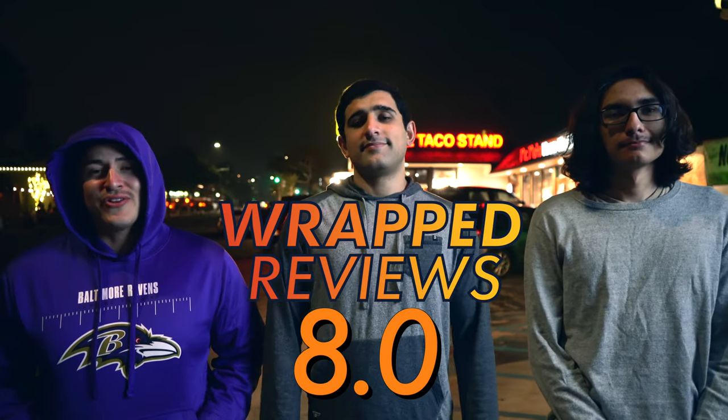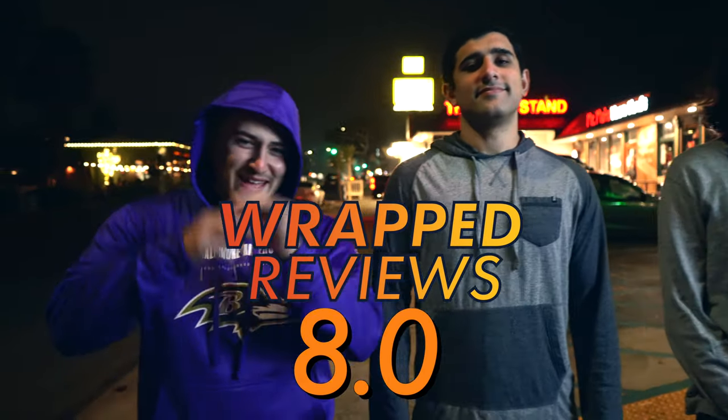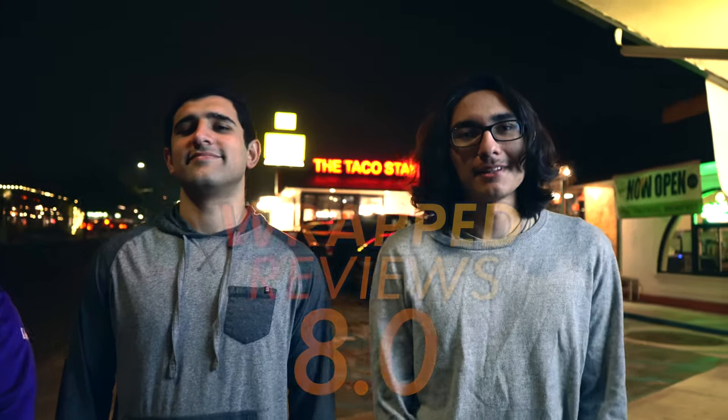Alrighty, so that's gonna be a rap score of 8.0. As always, check out rapreviews.com — it's got everything you need. Make sure to leave a comment and let us know what we should try next. That's a wrap.